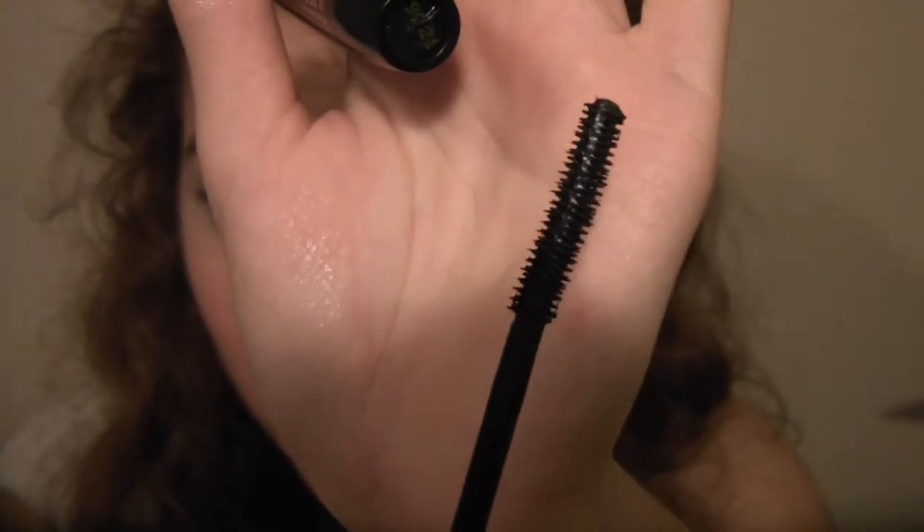Just apply this to your highlight area. For mascara, I'm using Rimmel Glam Eyes, the lash flirt in black. I'm in love with this, it's so great. And this is what the brush looks like.